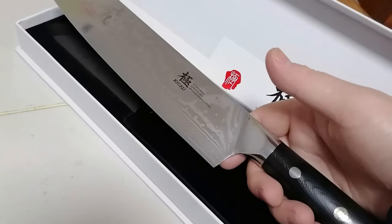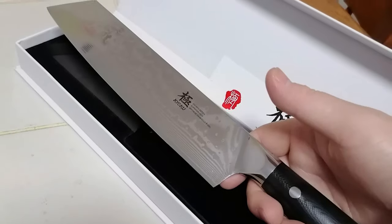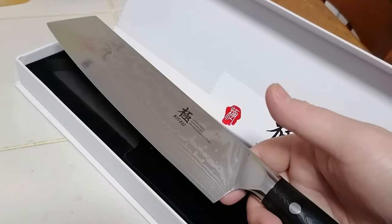It has a rivet and mosaic pin. The handle provides a comfortable grip and is extremely impervious to heat, moisture, and cold with military-grade strength and lifelong sturdiness.